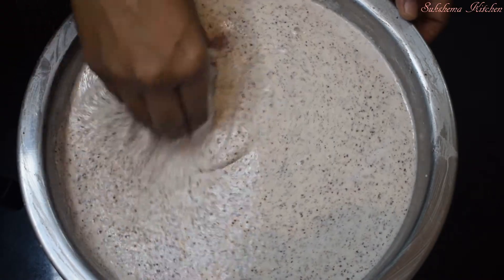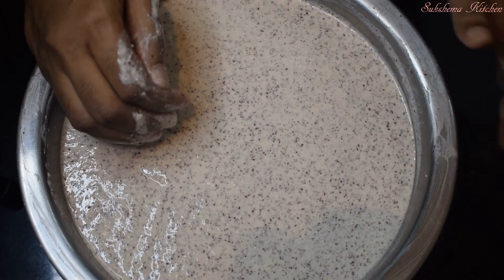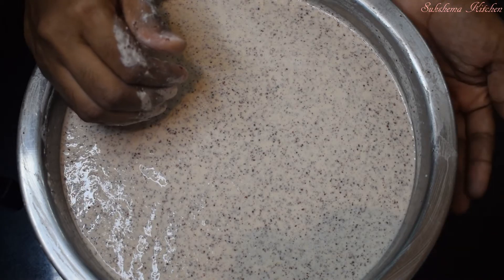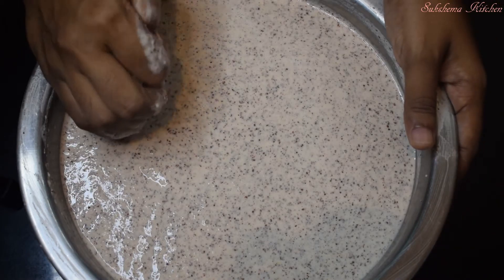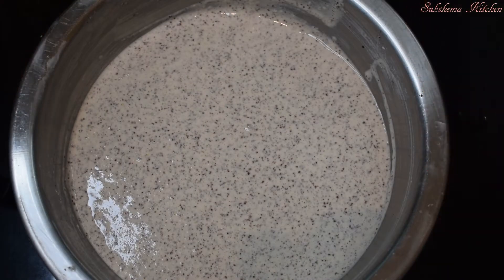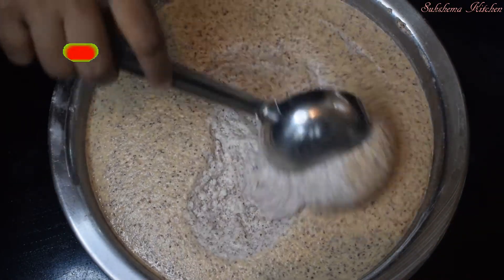We can ferment until it's 8 minutes. When the pats are done, they will transfer the heat to ferment. Then we will transfer the heat until it's 8 minutes. When the heat is done, it will be nice to heat.